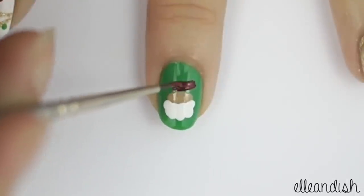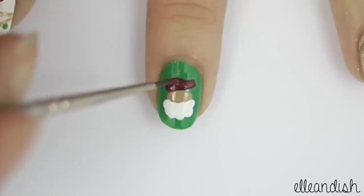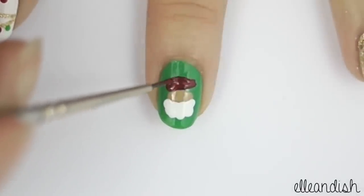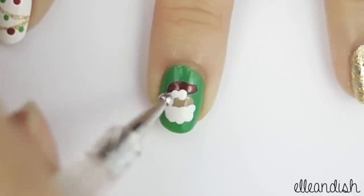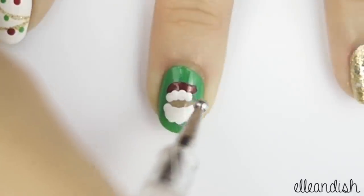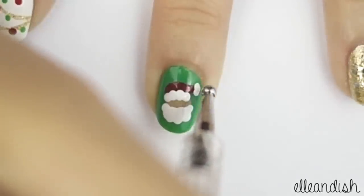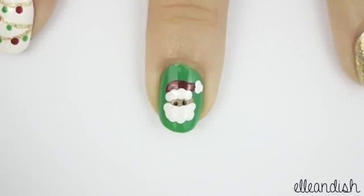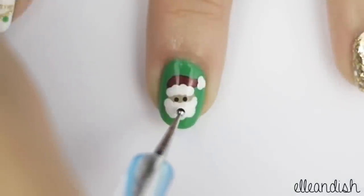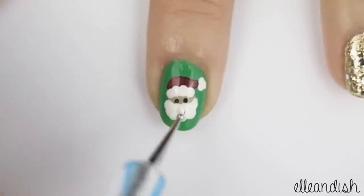With the nail art brush, create the red part of Santa's hat. Using your white polish once again, finish off the white trim as well as the white bobble at the end. With your dotting tool, apply two black dots for eyes, add one larger black dot on the beard, and after that dries, apply a large white dot slightly above it to make a smile.